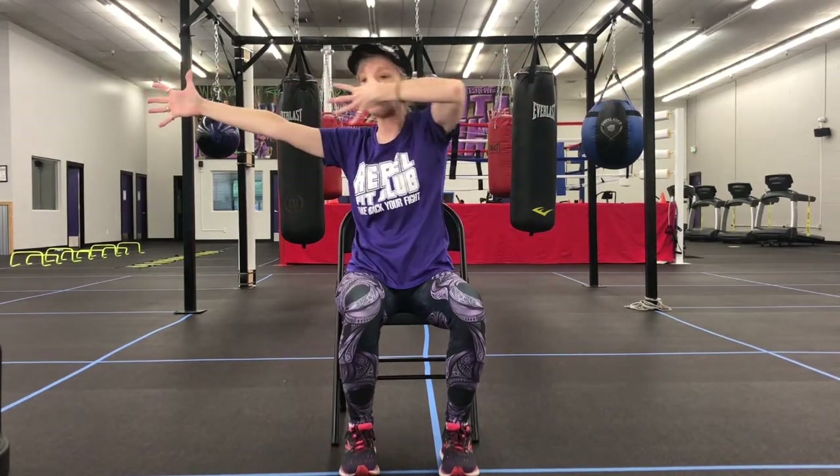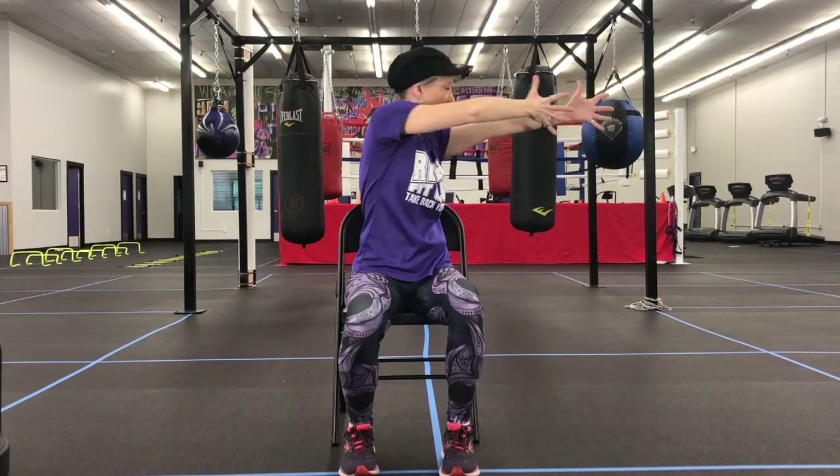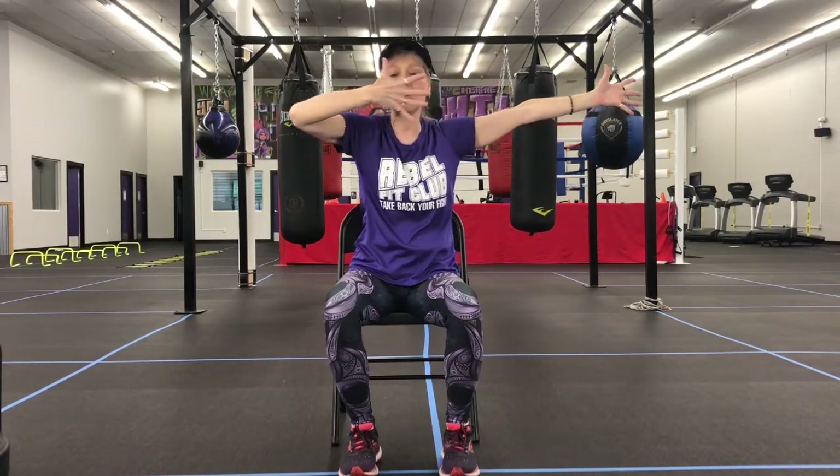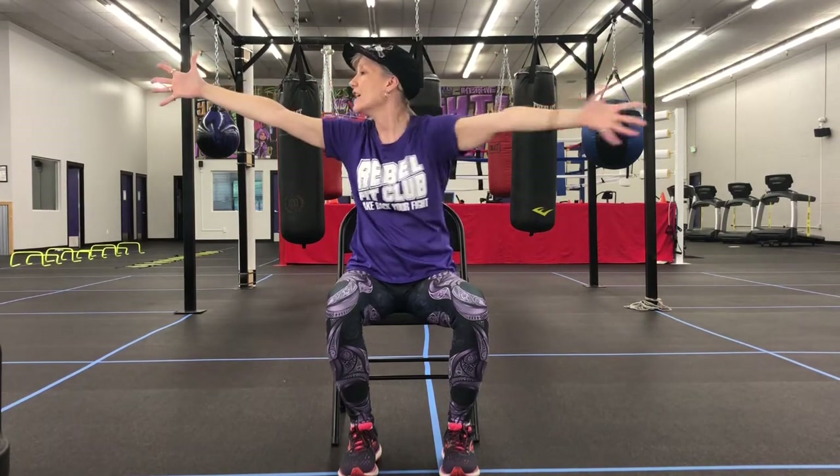And then fast, and then slow. Bring it across, and fast. Bring it around — you see how you get the slowness and the fastness. You get rotation in your neck and your upper back. Bring it across. Very big extension of your arms, and you're working several systems.